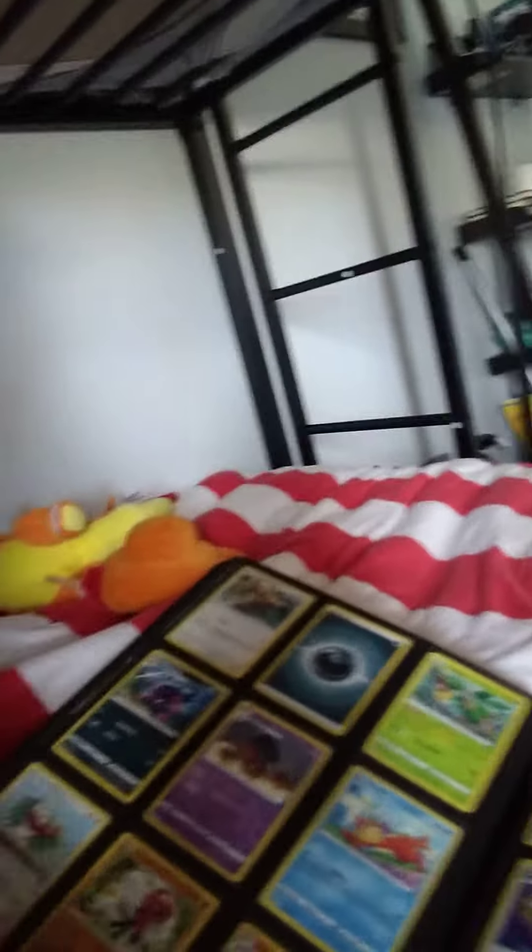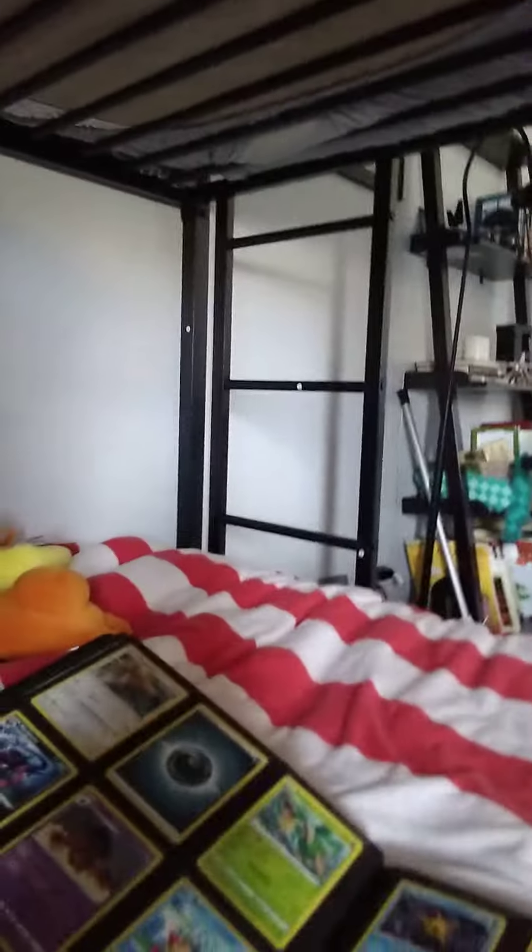Wait, these are not the good cards. Okay, so we have these, these, these, these, these.